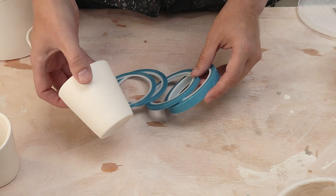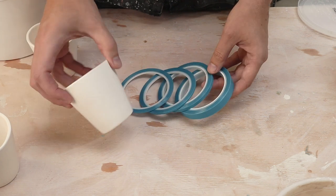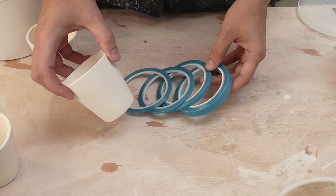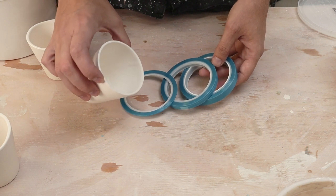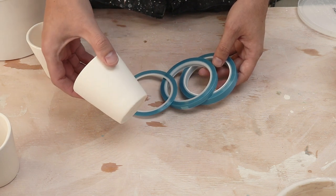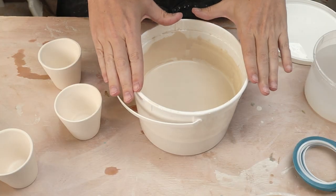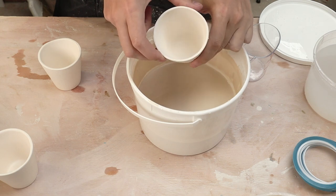Now the glaze is melty and runny, so I don't expect these lines to be very crisp, but I wanted to try out and see what happens. The other thing I want to do is vary the application order - I want to put different glazes on the top and bottom. Before I do that I'm going to glaze the inside of all my pots with just a white glaze. We're going to apply the tape to the outside. This is my base glaze - I've mixed it all up. This will fire just white, so I'm going to put it into the inside of my pots.